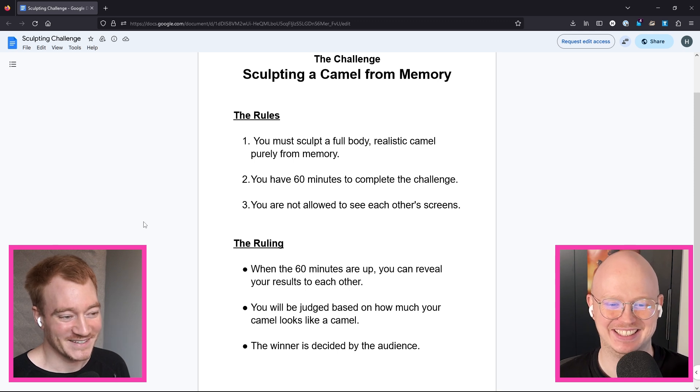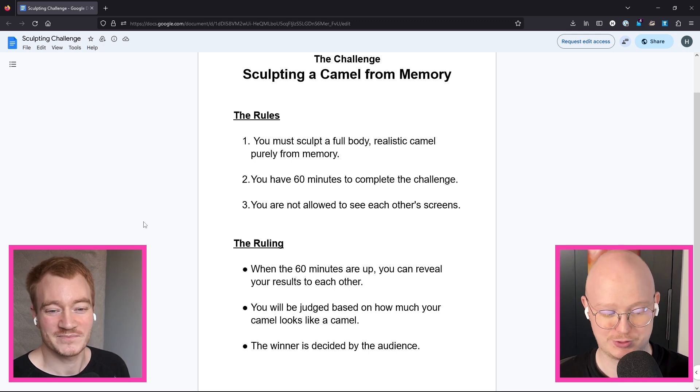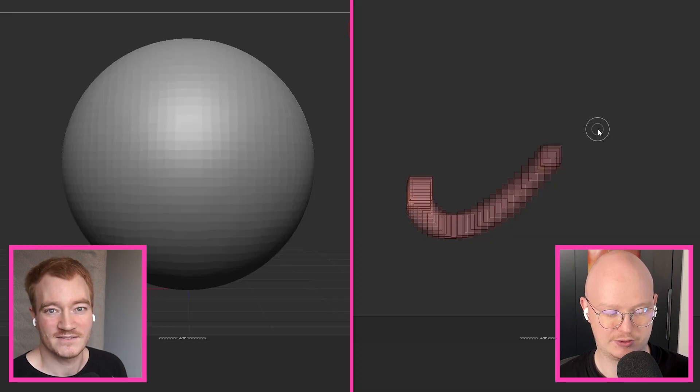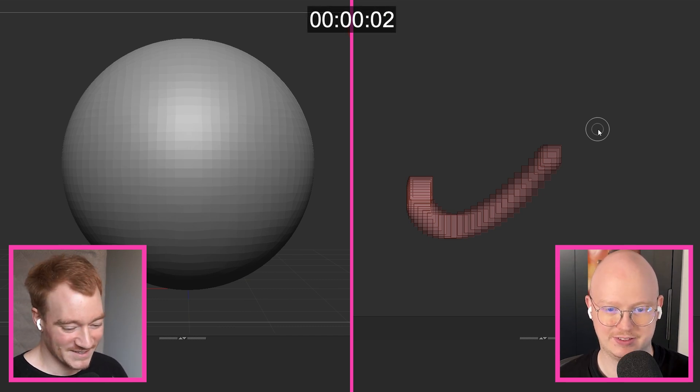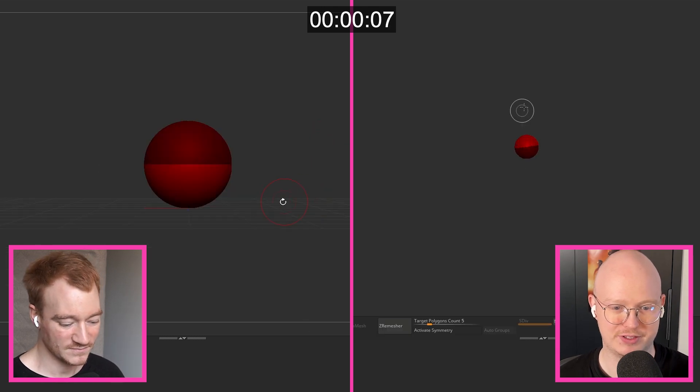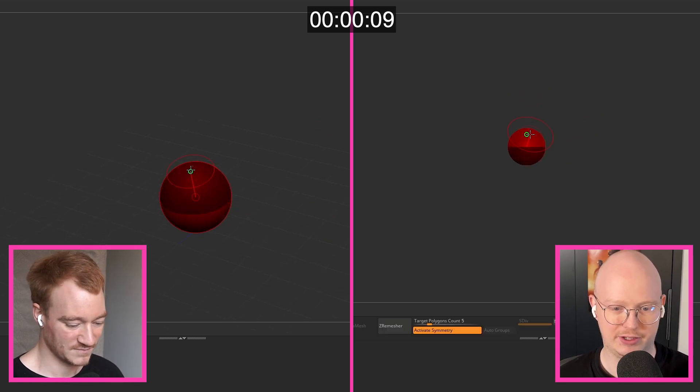That should be really interesting. We didn't know we were sculpting until a couple minutes ago when my wife told us, so we're doing it purely from memory. We have no idea collectively what a camel would really look like. Should we do a timer countdown? Three, two, one, go. I'm going to try to make this from a sphere and make an awesome camel.